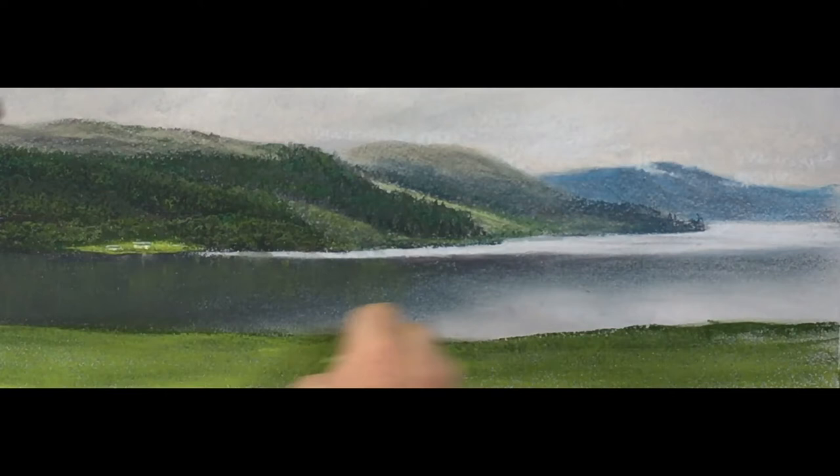And then once again, the green that we're using here is the same as where the houses are on the far shore - that also helps us to bind the picture together.